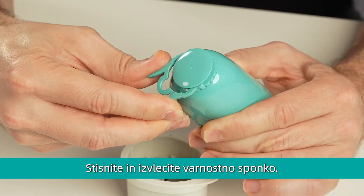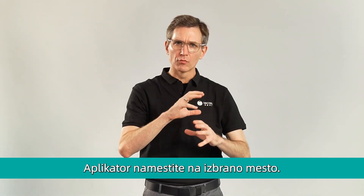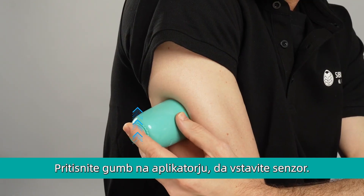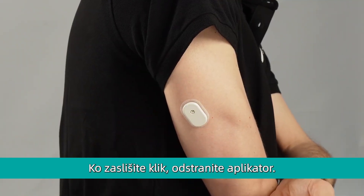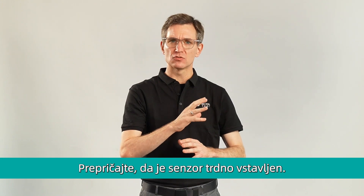Squeeze and pull the safety clip out. Place the sensor applicator over the prepared site, push down on the button and apply the sensor. After you hear the click sound, pull the applicator away. Make sure the sensor is secure.